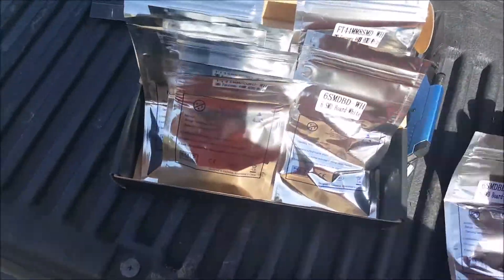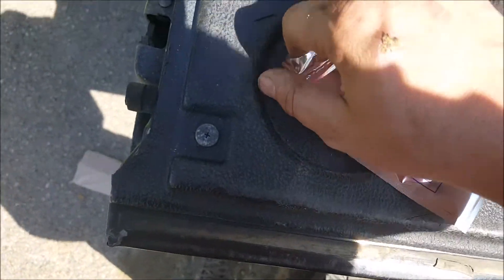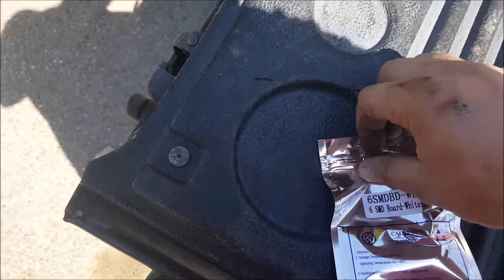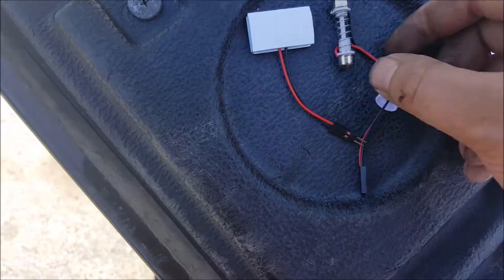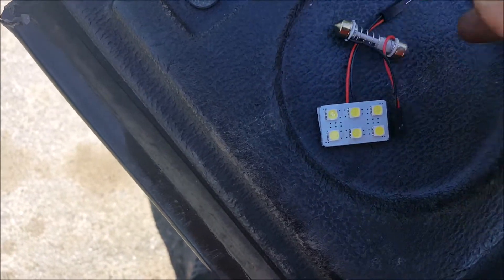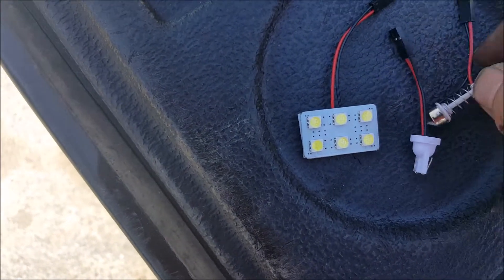I bought them all in white - I wanted white lighting. I've got plenty of lighting here. This one is supposed to be a six SMD board. This looks like it's my interior overhead light. There's an adapter for the long bulb style and also an adapter if you have a T10 socket, so it's nice that they give you both options.